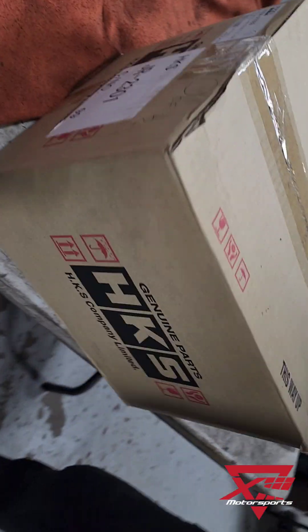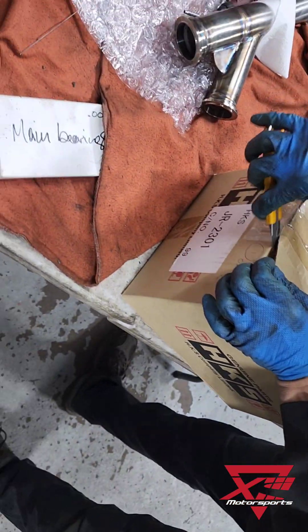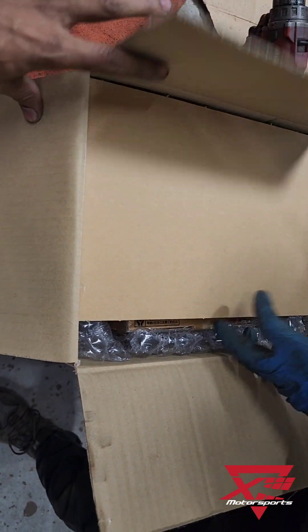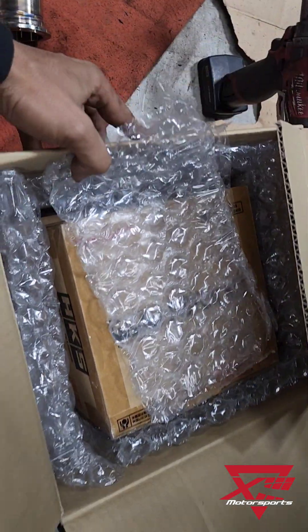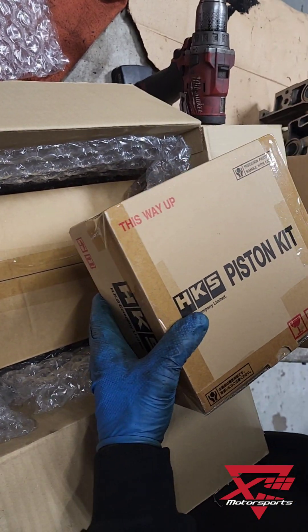Okay, we got the fancy box. H.K.S. Exciting! Testing kits.